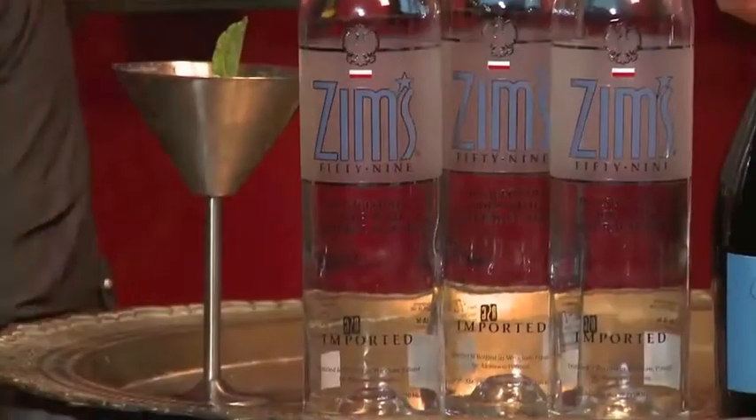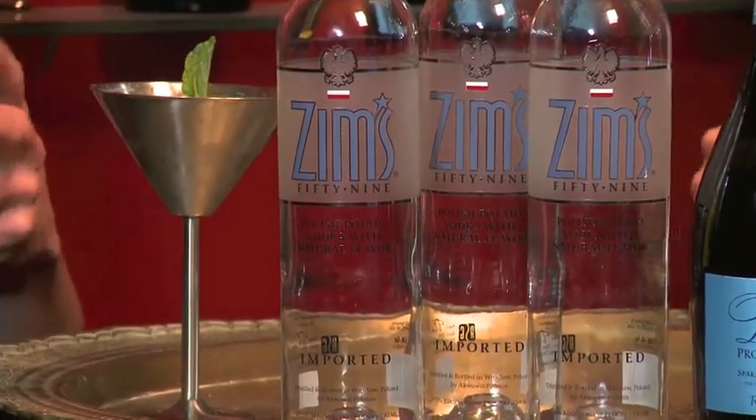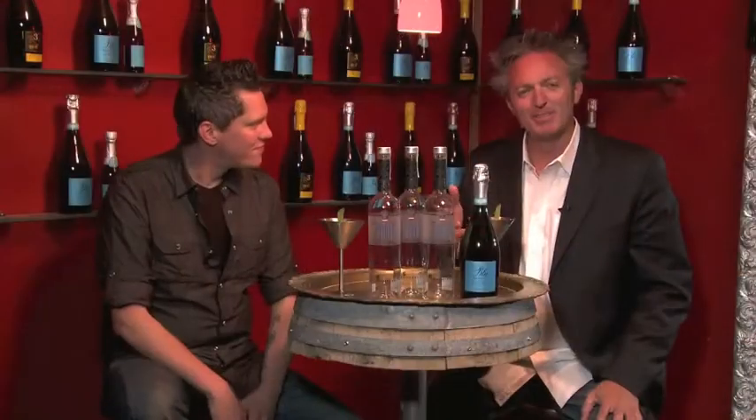Hot Mixology with a quick mix right here, and sipping out of the Zim's Vodka stainless steel martini glasses is something special. These are a special kind of glass — what I love about them is how well they hold temperature and keep the drink nice and cold, as opposed to a regular glass.